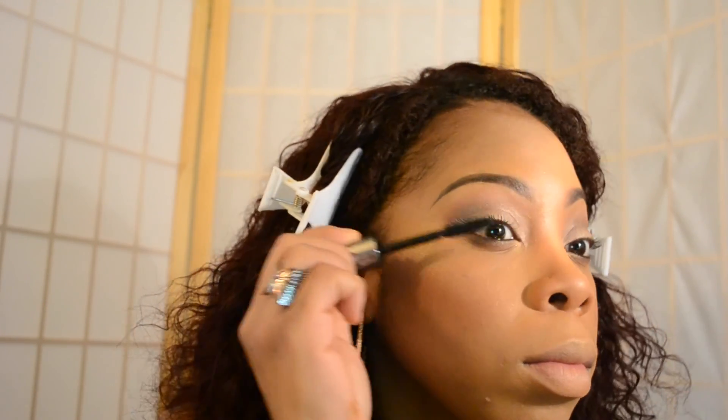I'm just going to add some mascara — I'm taking my Benefit They're Real Mascara and applying it to the top and the bottoms of my lashes. Now for my lips, I'm taking my Jordana Lip Pencil in Rockin' Rose to line my lips. Then taking my Gerard Cosmetics Lip Gloss in Shimmer of Hope, which is like a pinky nude color — it's so gorgeous. I'm going to apply that all over my lips. It does have a mirror on there.